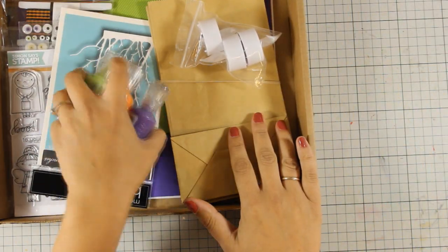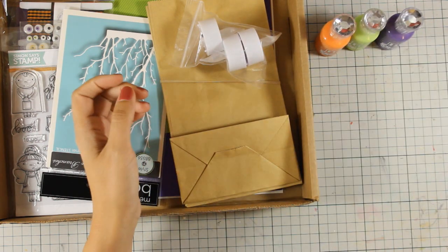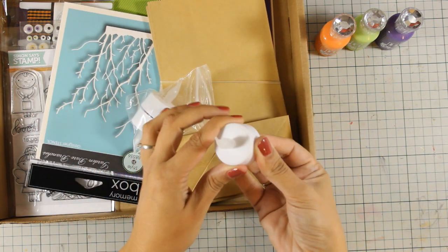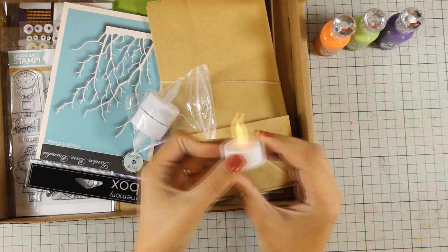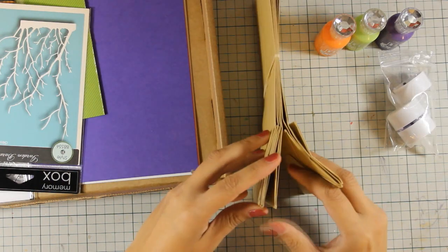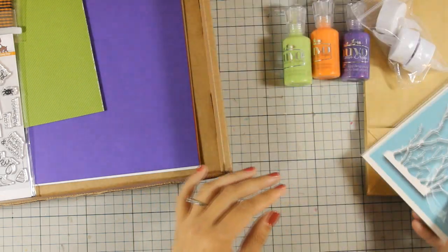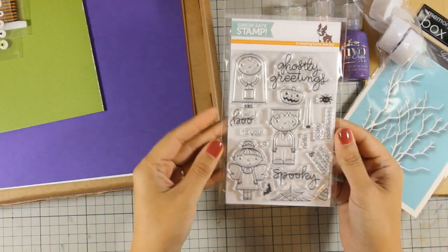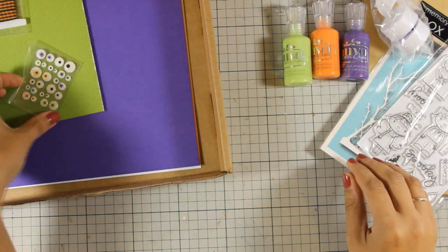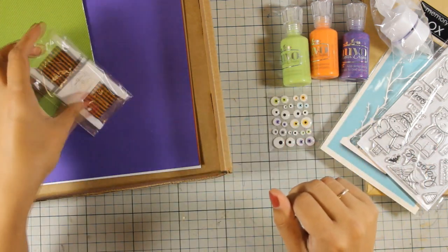It comes packed with products. You get 3 Nouveau crystal drops in Halloween colors, and you also get those 3 tea lights with battery, which are really great for creating little lanterns. You also get 6 paper bags, a mask by Memory Box — I am going to use it on one of my cards. You get your clear stamp set, full of adorable images, and everything is Halloween themed. You also get those adorable eyes, which I am going to use again and again in my cards today.